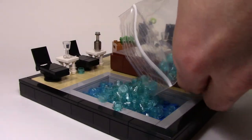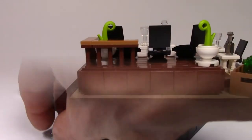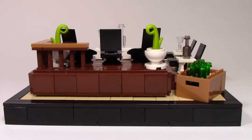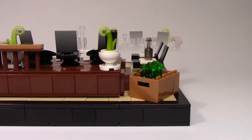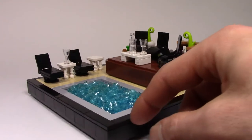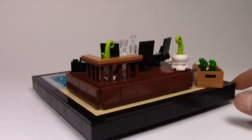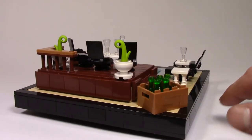With the dimensions of this MOC being only 20x20 studs, it's quite small. However, despite this small size, I was still able to incorporate a pool, a deck, five seats, and three tables without it being too crowded. Let me know what you think in the comment section below.